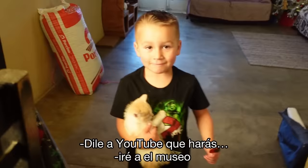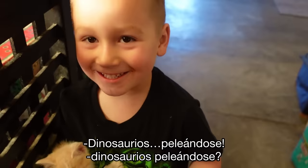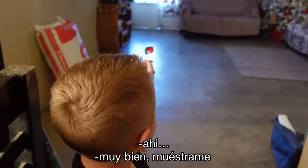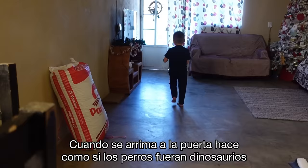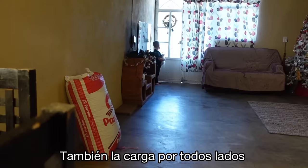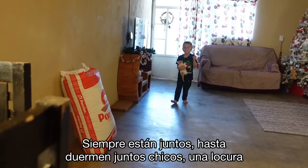My son just came to tell YouTube what he's doing — going to the museum to see dinosaurs fighting. He pretends the dogs are dinosaurs and he's at a museum, and he takes his cat along everywhere. He carries her around, he's very careful with her, and they even sleep together. It's really sweet.